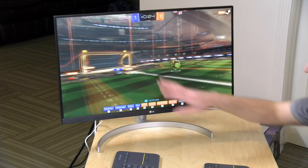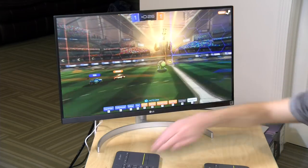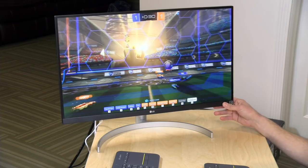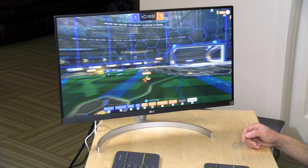But all in, great display here from LG. The only issue I have is with the backlight bleed on the side, but otherwise I think it's a really nice display to pair up with your USB Type-C equipped laptop that can support 4K at 60 hertz.